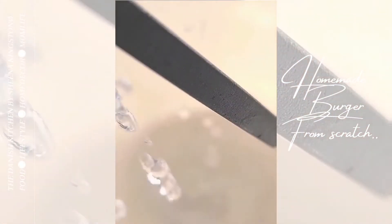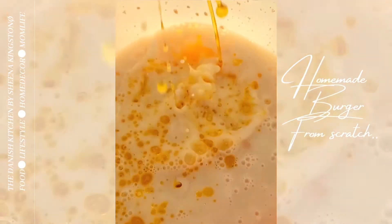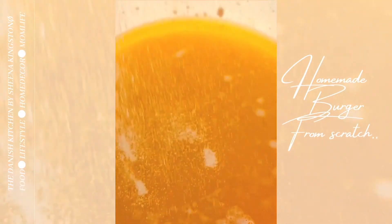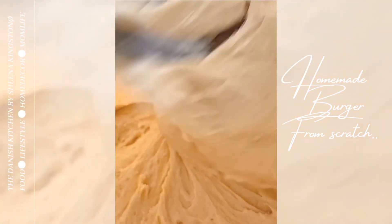For the burger bun dough you need one glass of water, one glass of milk — please note the milk must be a little bit hot — also one glass of olive oil, five tablespoons of sugar, three tablespoons of salt, and a little bag of dry yeast.